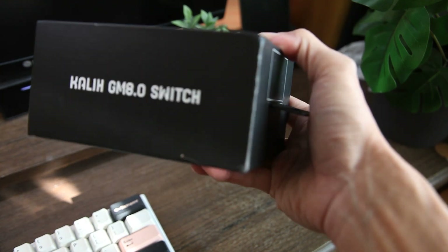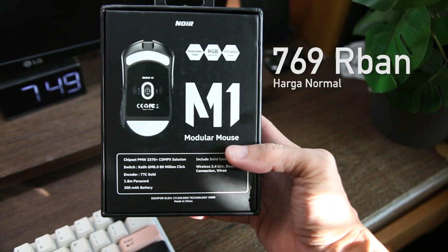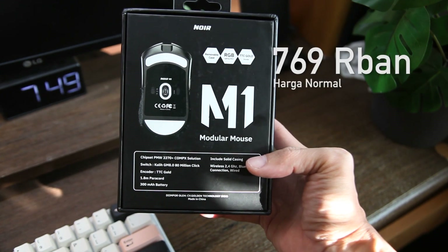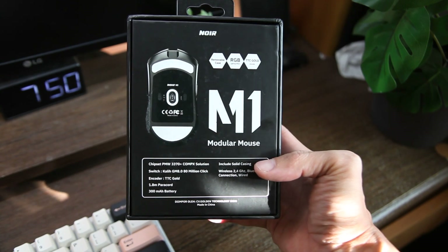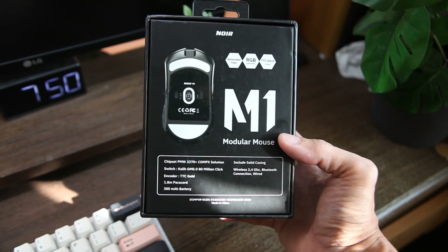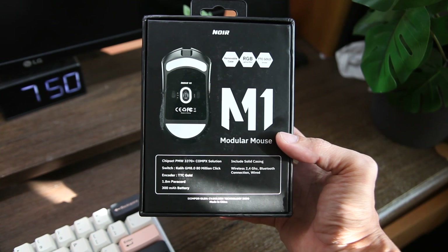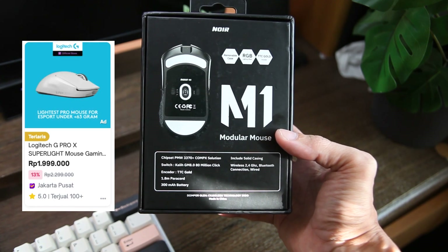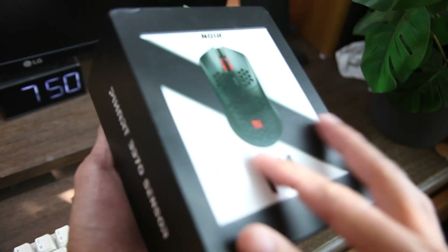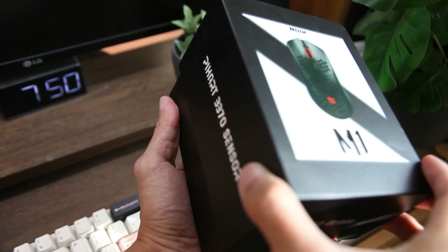Untuk produk Noir M1 ini dijual di harga yang terbilang cukup mahal, di angka sekitar 700-800an. Harga yang termasuk middle untuk kelas gaming mouse. Tapi masih banyak mouse di luar sana yang dijual di atas sejutaan, bahkan Legend Superlight dijual di harga 2 jutaan. Jadi memang Noir kelihatannya langsung mengincar pasar menengah yang memang lagi tinggi peminatnya.